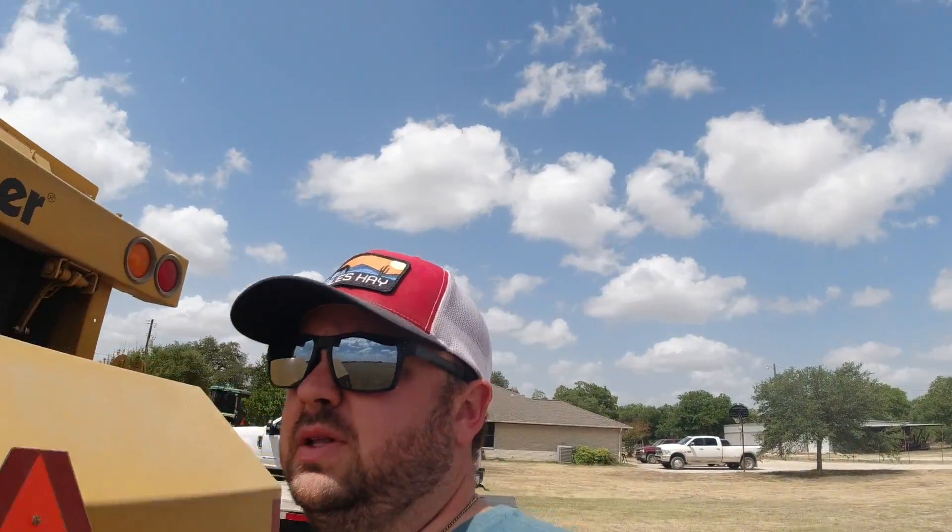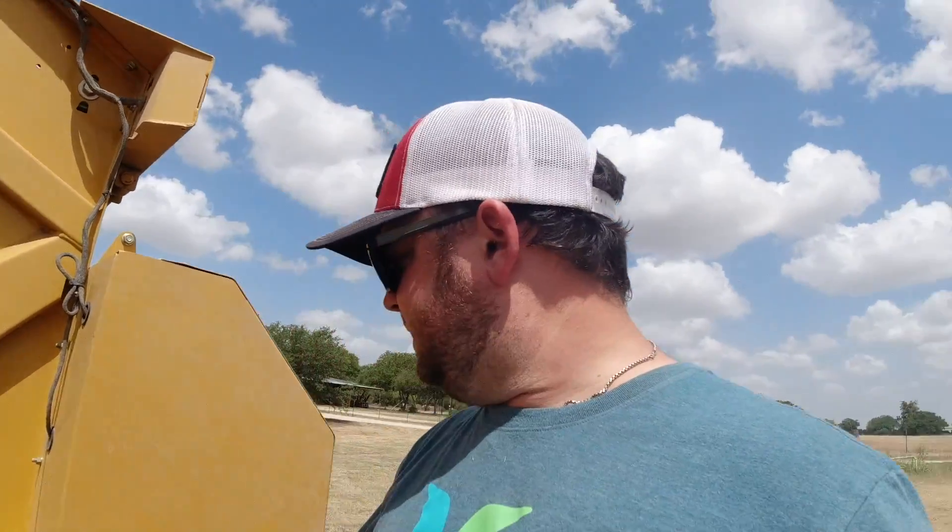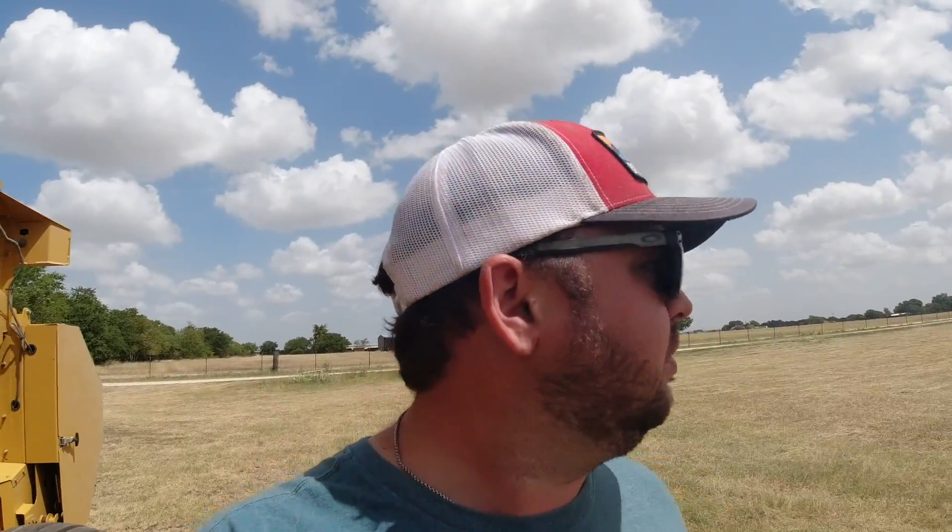Pretty good crop. This is the field that we fertilized. It's probably been eight or nine weeks. We had a pretty dry June — if it would've kept raining like it normally does in June, we probably would've made a lot more hay. But nonetheless, it's still going to make a pretty good crop.